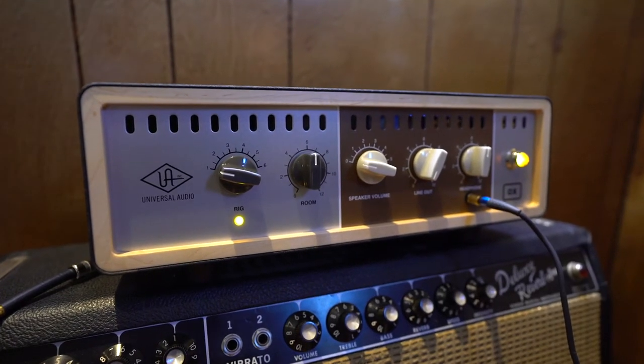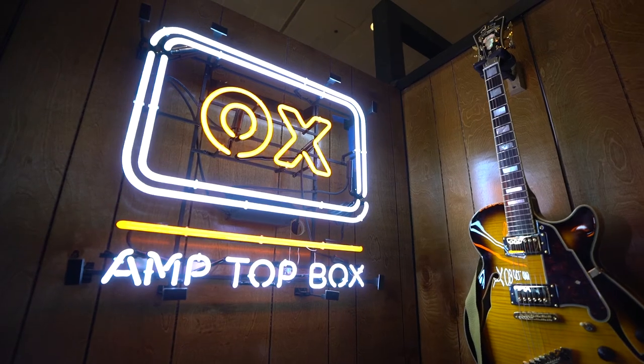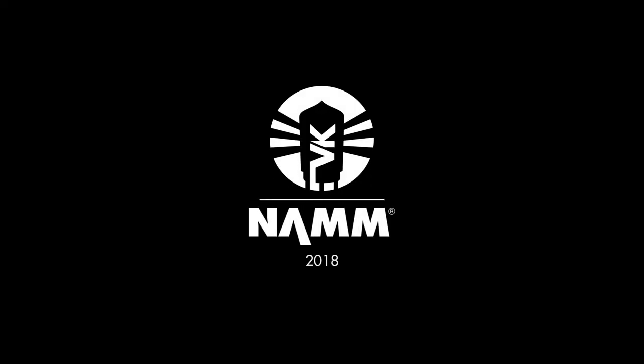We've also got Ox, which is our other brand new product — it's the amp top box. Great reception at NAMM for both the Arrow and the Ox, so we're very excited about that and we're excited to be here today.